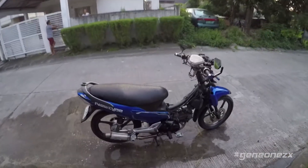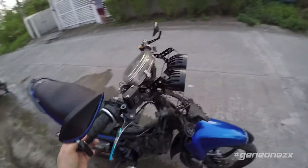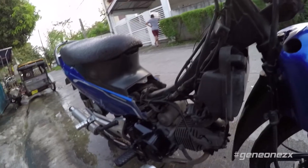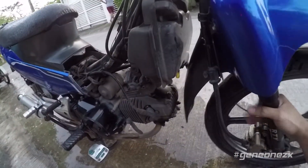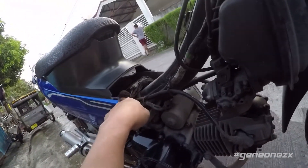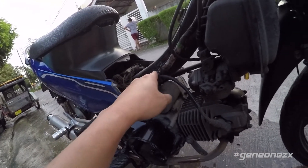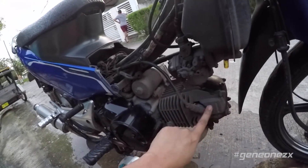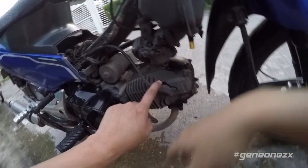Okay, I've finally removed the side fairing, so it's time to show you guys what I'm going to do. Sorry — I'm a bit sick today. So first, I'm going to replace this ignition coil. Running through this line is the spark plug wire, so it connects to the spark plug. I'll be replacing that too.